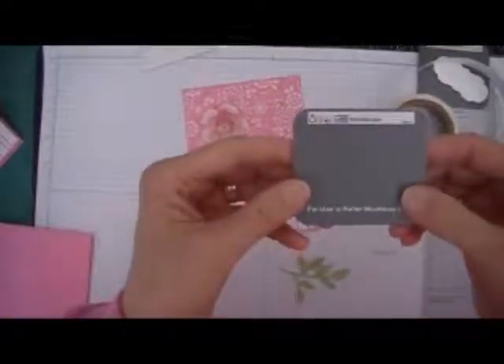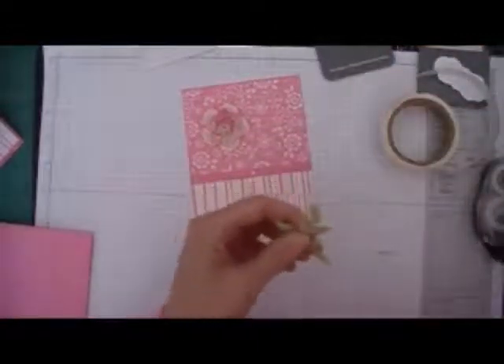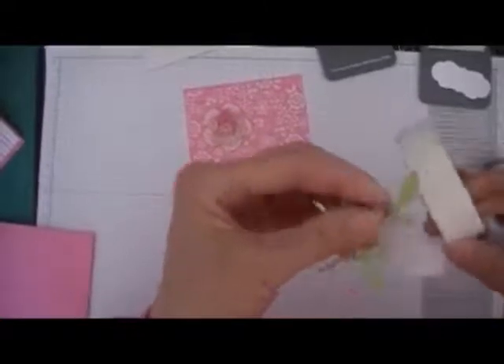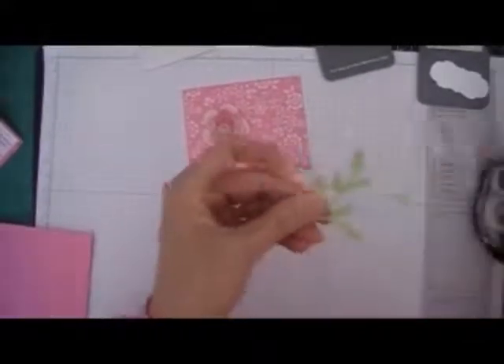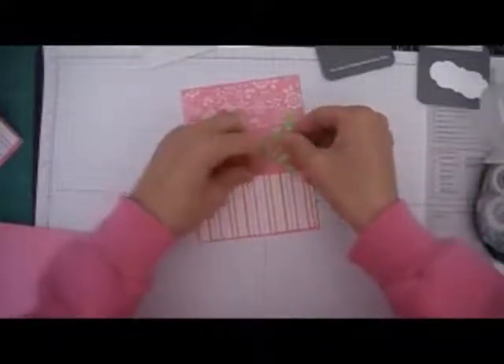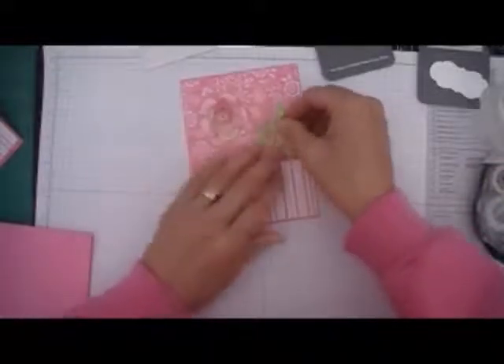There we go. Next thing I'm going to add is the leaf, and I made this using the Sis Slix Little Leaves die and put it through the Big Shot. I'm going to add a couple of glue dots to this just to keep it down. I think I'll add it right here under this pearl.